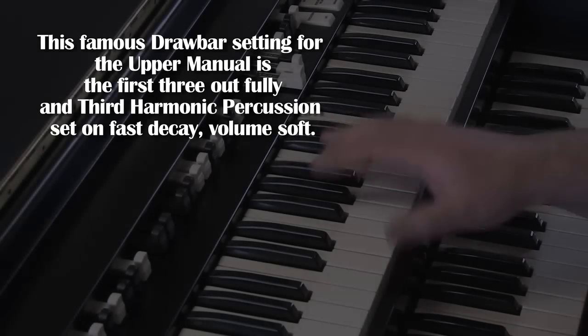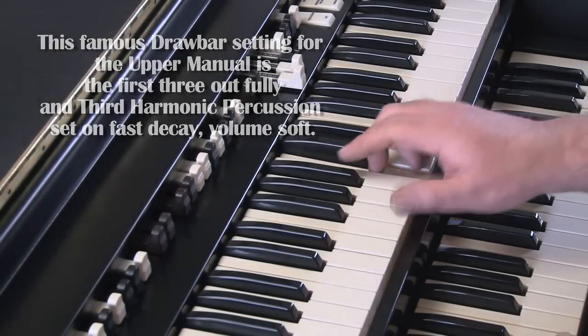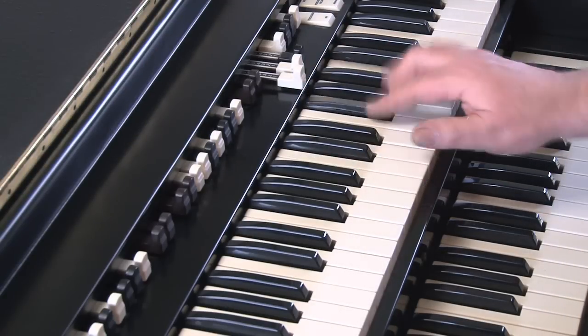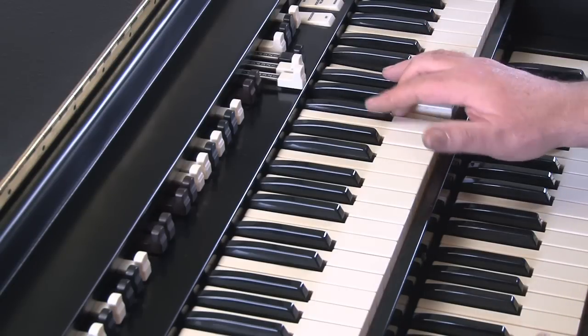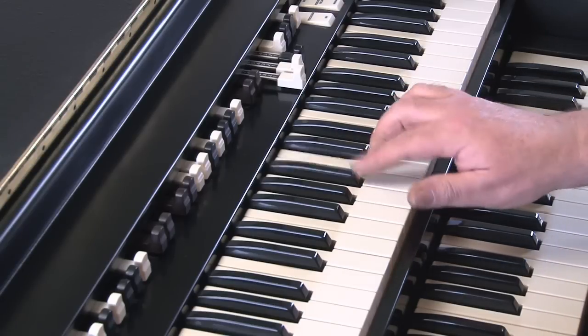The thing about Hammond organs that's interesting is the improvisation style can be very relative to the sound that you have on the keyboard. This is the stereotypical Jimmy Smith sound you hear, with the first three drawbars all the way out, third harmonic percussion with fast decay, on percussion volume soft, not forgetting the wonderful vibrato chorus in the C3 position.